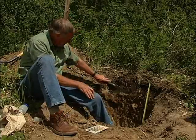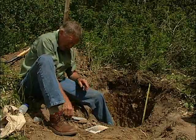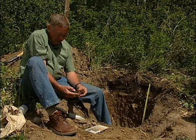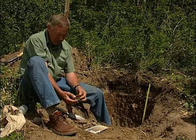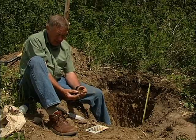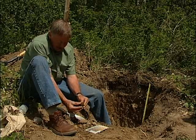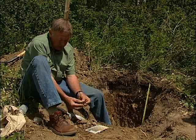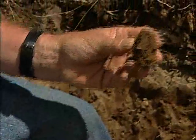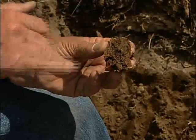Moving then to the BT horizon — the BT goes from about 17 centimeters down to about 45, so it's about 30 centimeters thick. I have a sample here to show in a little more detail. If we break it along the natural planes of weakness where the soil structural aggregates naturally break up, we'll see that it has a blocky structure. The dominant structure here is a blocky structure — because they're rounded kind of blocks we call that subangular blocky — and so we have a medium subangular blocky structure in the BT horizon.